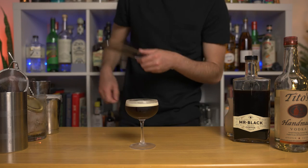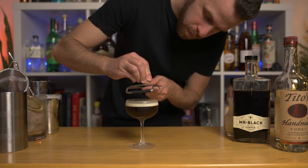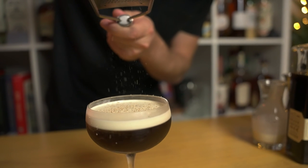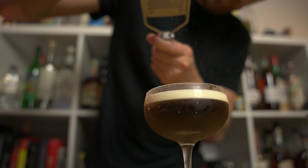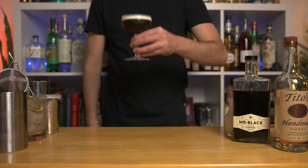You don't necessarily need to garnish this drink, but I highly recommend garnishing it with a generous amount of freshly grated nutmeg — it truly takes this simple drink to a whole new level. And there it is, the white Russian. We didn't change much of the recipe, just the technique.